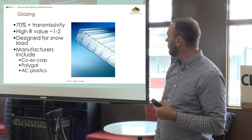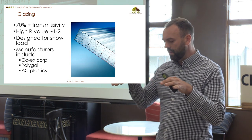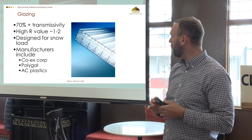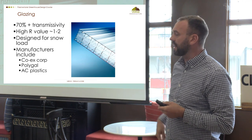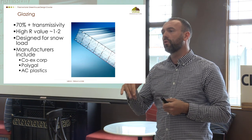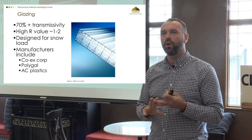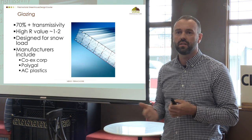Polycarbonate is hail-proof, designed for snow load, and has a large PSF (pounds per square foot) rating — it can hold a lot of load if properly supported. There are three different manufacturers to look at. If you're looking for a local supplier, Professional Gardener or Acrylico Manufacturing in Calgary will sell this stuff to you in bulk.